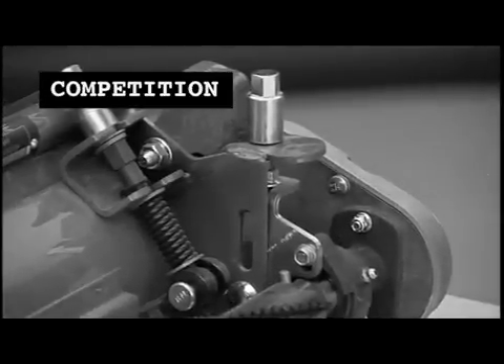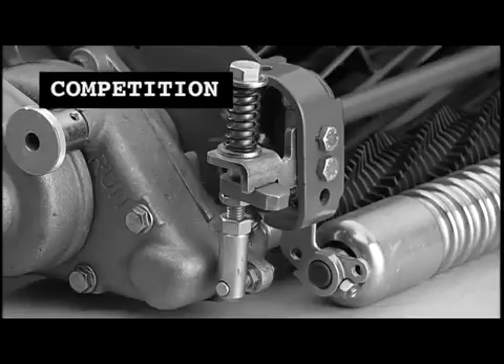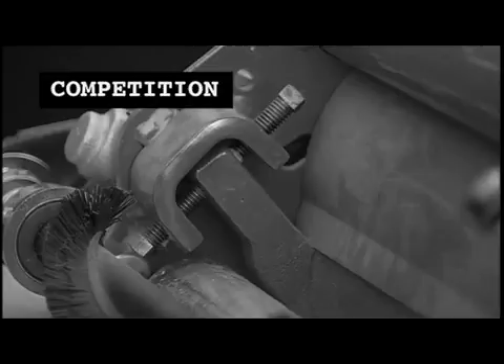Bed knife, reel, front and rear rollers all have the opportunity to come out of alignment, and an adjustment to any one requires an adjustment to the others. With so many adjustment points, even a small bump or drop of the cutting unit can throw the whole unit off, sending a technician out to the course time after time to fine-tune.